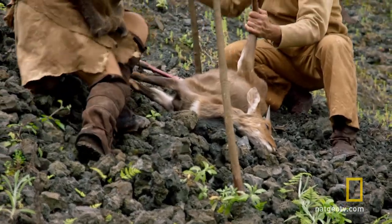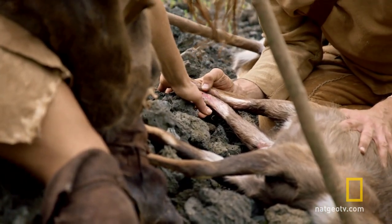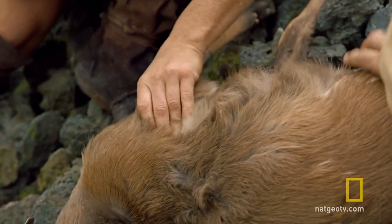It's a baby bushbuck. Look, something attacked this — look at these marks. It definitely was something that bit it. It's bloated. It is bloated. It might not even be able to eat the meat.